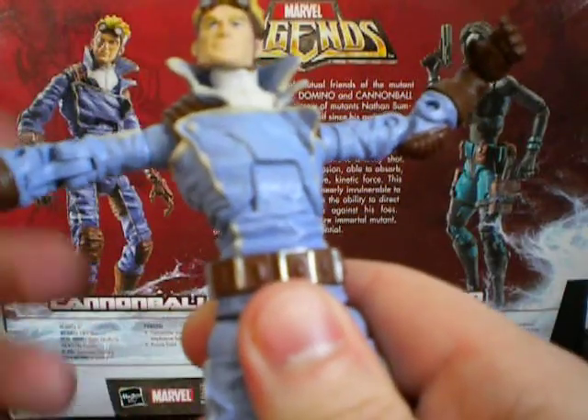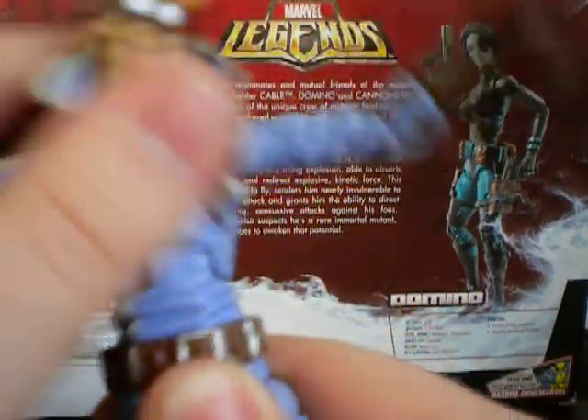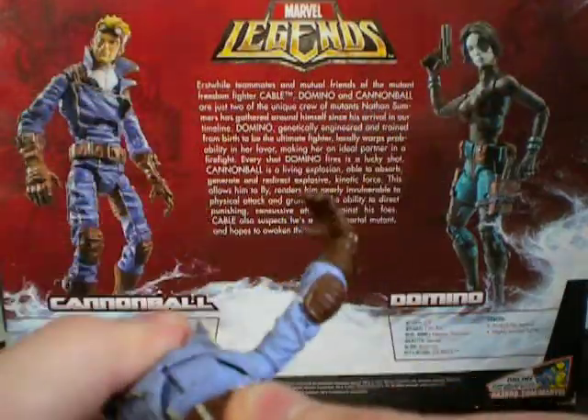Now he has waist articulation as well as torso, so all he can do is morning crunches.